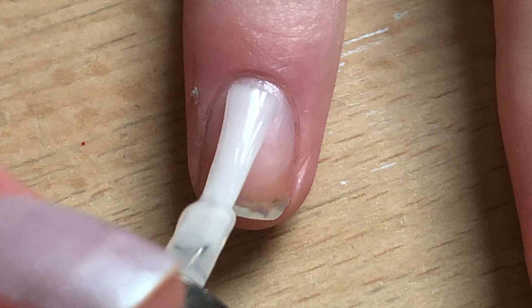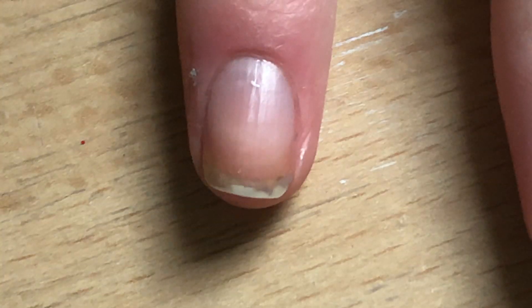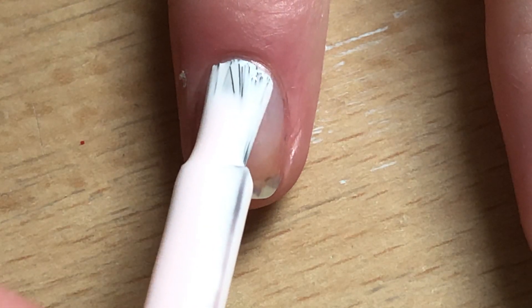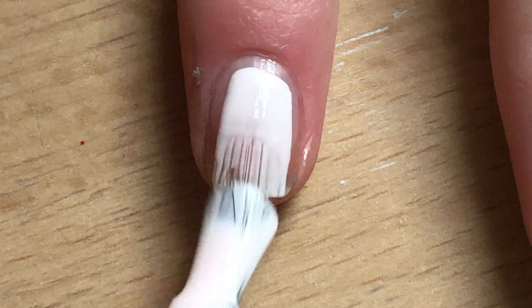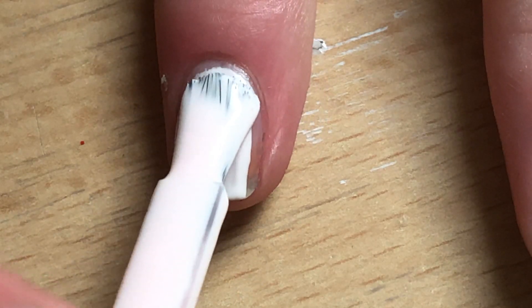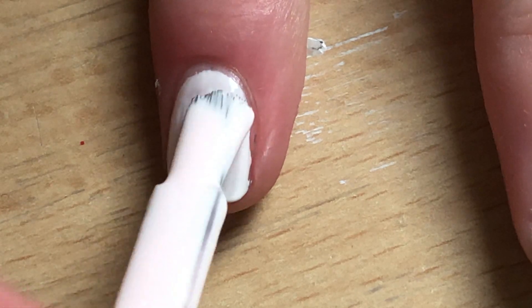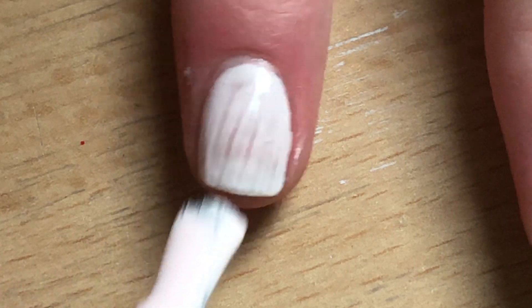Hey guys, welcome back to a new video! In this video I'll be doing some nail art with my nail inks. For the background I went with this slightly white-pink tones color — it's very nice, I have it linked in the description.